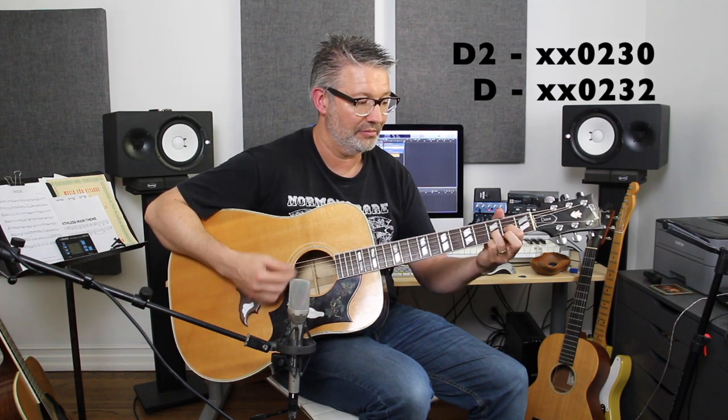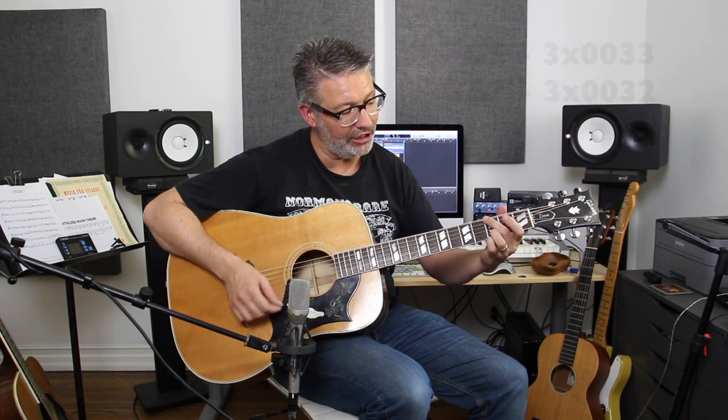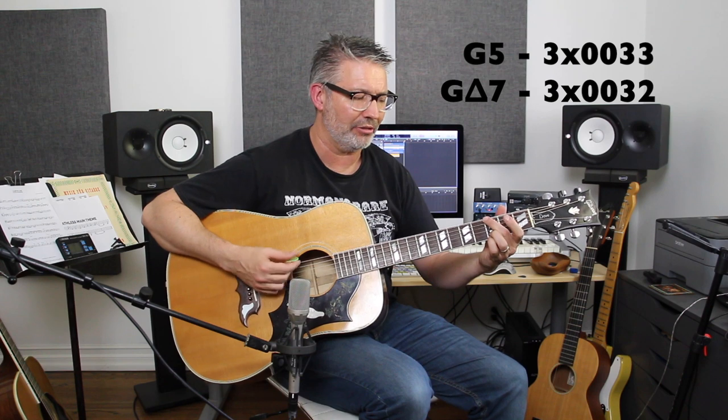When I get to the strumming part, I just play D open with the open first string, then to D, then I went to a G. I didn't put down the first finger because it feels a little muddy, so I'm muting the A string. I'm taking my pinky off and going to the first finger on the second fret of the first string — that gives you a G major 7. So you're going from a G5 with no third to a G major 7 also with no third.